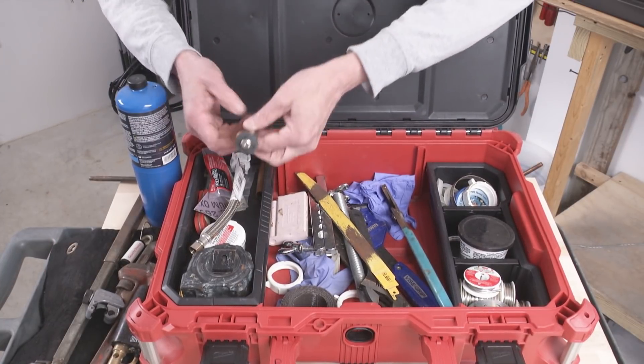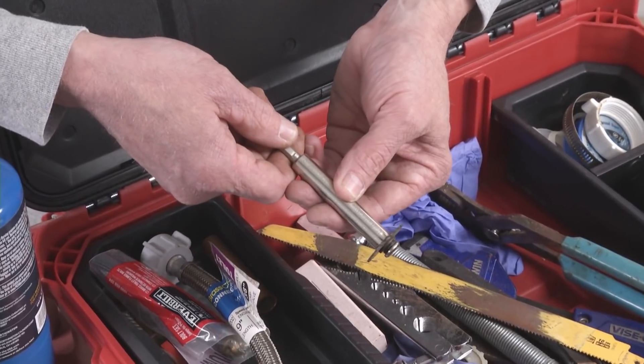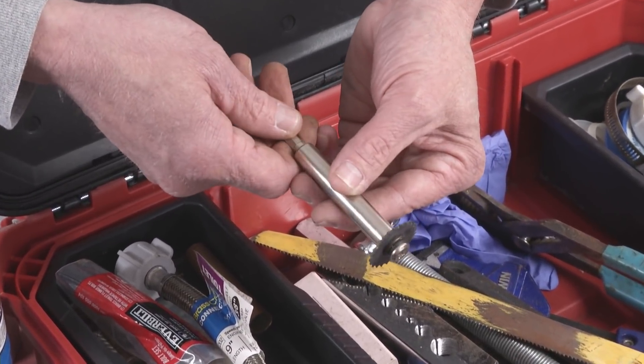This is an inside plastic pipe cutter and it doesn't work at all, so save your money.